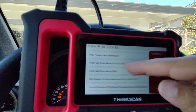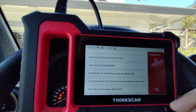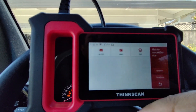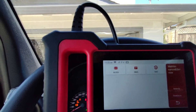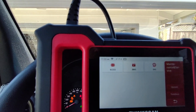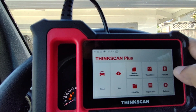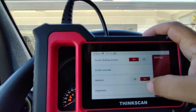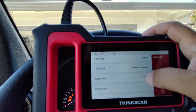Back on the main menu, we also have Maintenance and Service — those are the three special features I selected: ABS bleed, battery matchup, and steering wheel angle sensor reset. We've got ThinkFile, repair info, updates, and settings where you can change the brightness, language, and time zone.